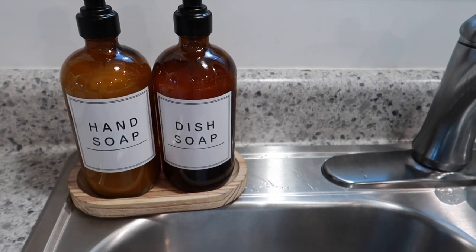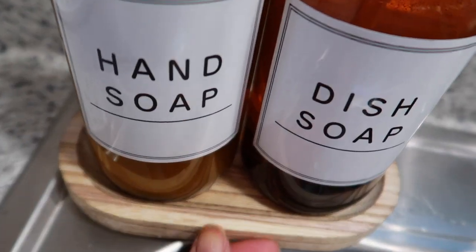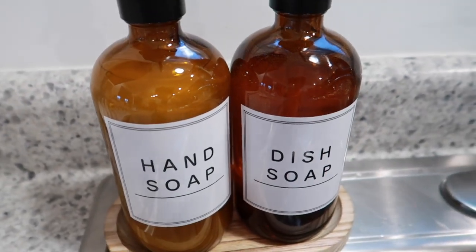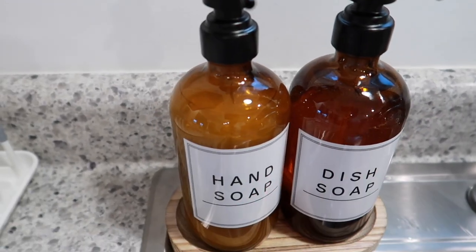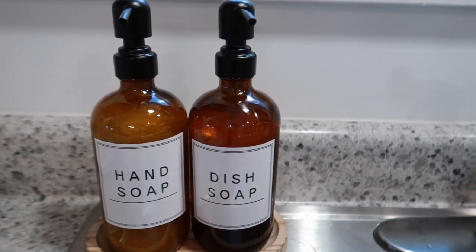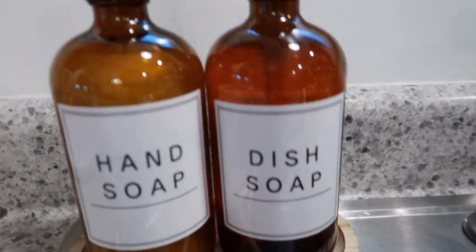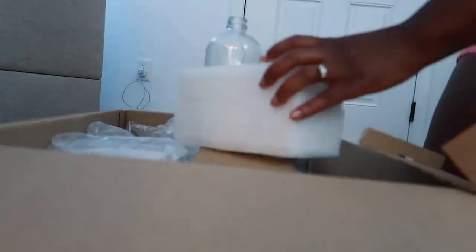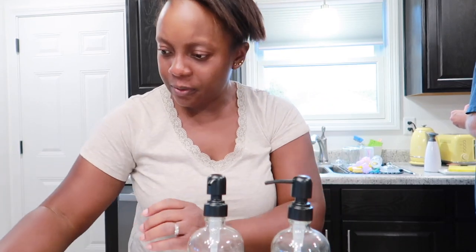All right, guys, there's the end result. Look at it. Isn't it neat? I just love the color of the bamboo base, it just makes it super neat. The labels are incredible. Come here to the sink and you can either get dish soap or get hand soap. How amazing is this? It's amazing. Girl Evelyn — you guys know I love good stuff. If the stuff is not good, I'm not going to get it. Let me get another bottle. This one is kind of clear, not like the other one. I'm going to put soap in this one.